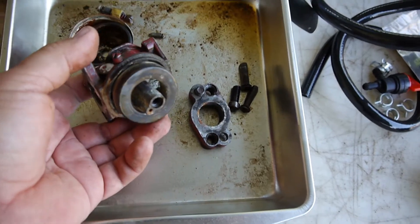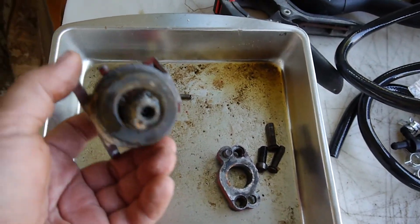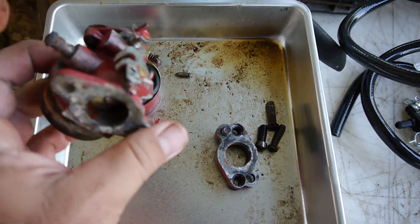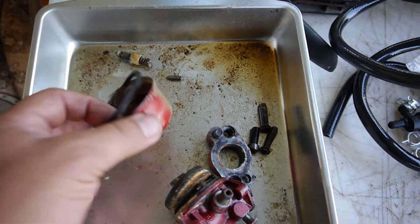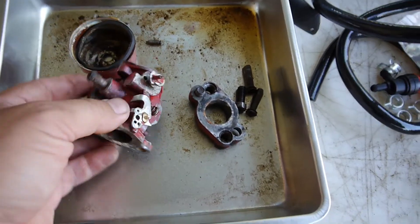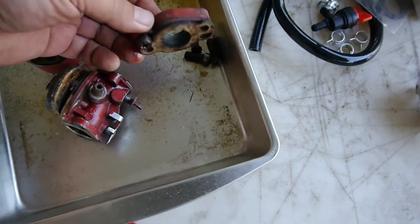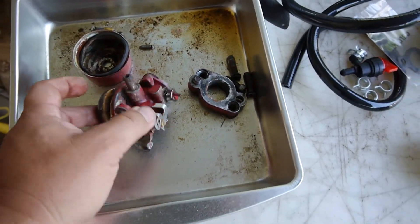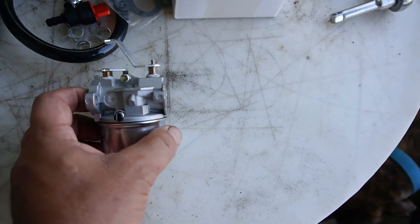This is after it's been soaking in the cleaning fluid for days, and it's still in such bad shape. I was hoping to be able to use it, but it was pretty nasty — it still is pretty nasty, even after soaking it. I saved the spacer here for mounting, and I was able to find this replacement carburetor.